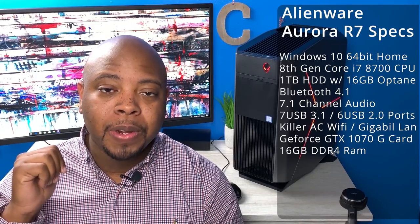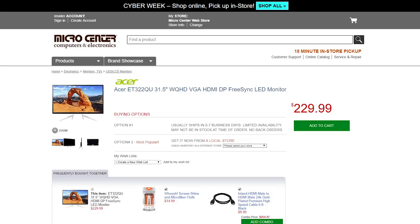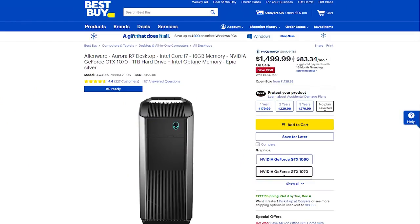It also comes with 16 gigabytes of DDR4 memory expandable up to 64 gigs. The monitor I bought to go along with it is an Acer ET322QU — a 32-inch 75Hz monitor with 2560x1440 resolution. I got it for around $200 from Microcenter. The Alienware Aurora R7 I got from Best Buy for $1,249, though the price has since gone back up to around $1,499. I'll put a link in the description below.